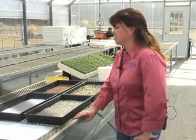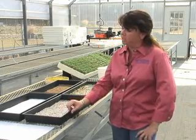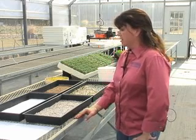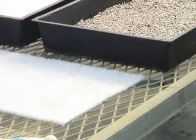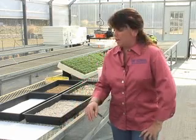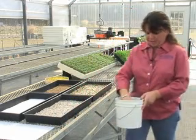We have two production systems that we commonly use here. They both revolve around a plastic tray that has ventilation holes in the bottom of it, and we have two choices of media. One is a fiberfill material that is sterile, and then we have a peat-based material that is a germinating mix.